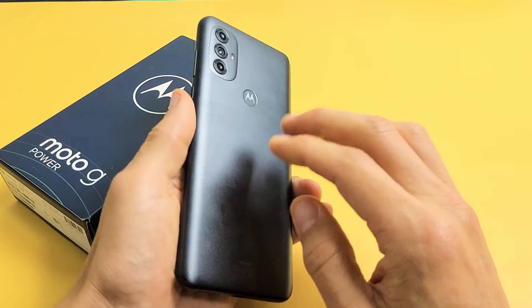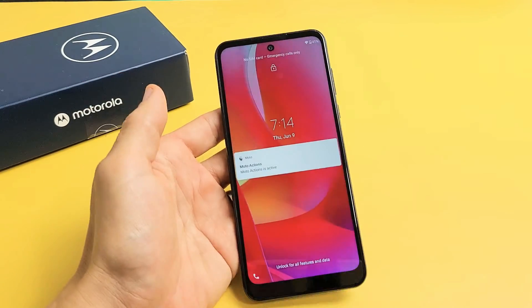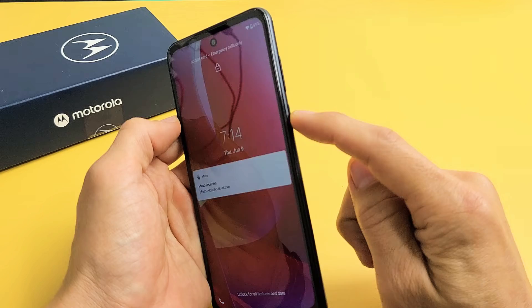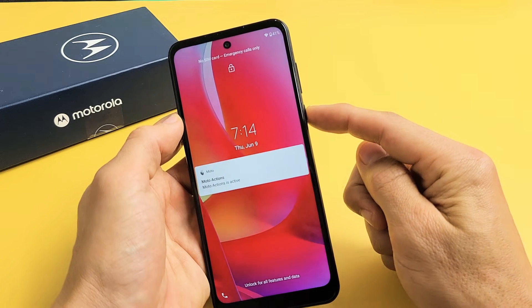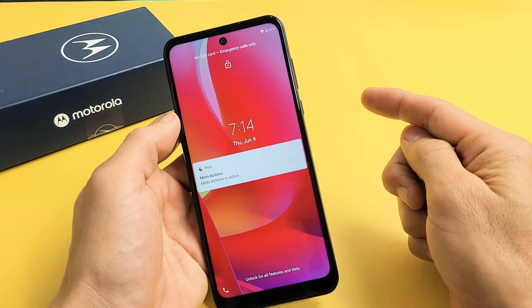First thing you got to do is, if you have a case on here, take the case off. Next thing we're going to do is restart it using only the power button. What you want to do is press and hold that power button and do not let go until you see the Motorola logo appear, then you can let go.